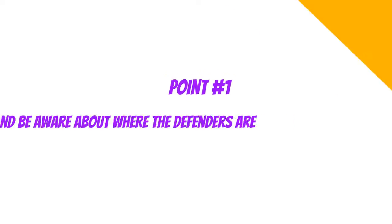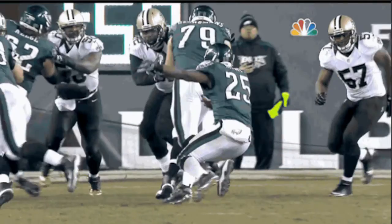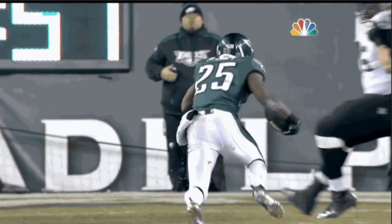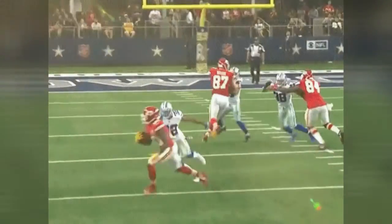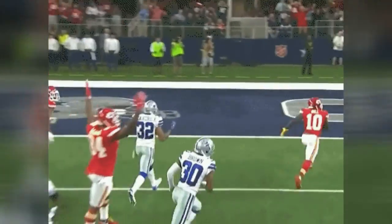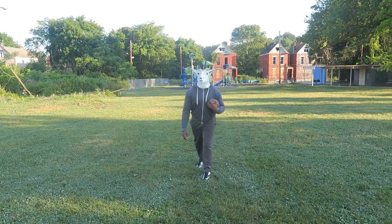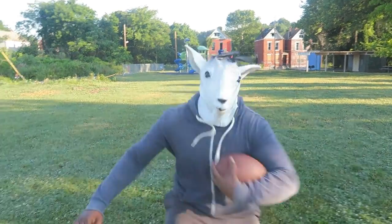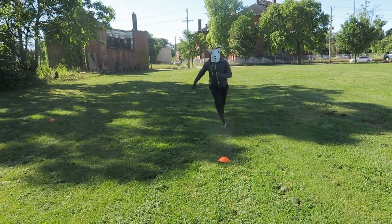First and foremost, we got to understand our environment and what we're really looking for as a ball carrier. You got to know that doing moves on air without any defenders is totally different than doing it on a defender. You might see Tyreek Hill or LeSean McCoy do one of these moves on the field, but if you're doing it on nobody, that's not the same. These guys were able to track where defenders are and they know what the defender's next move is and what they're trying to do.